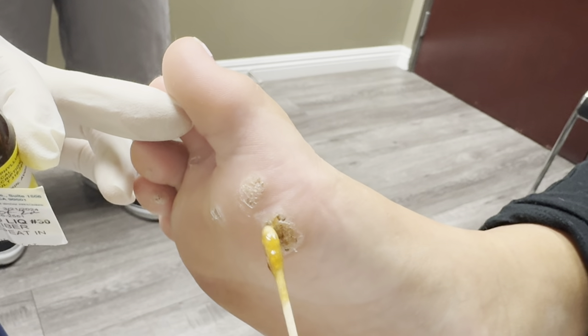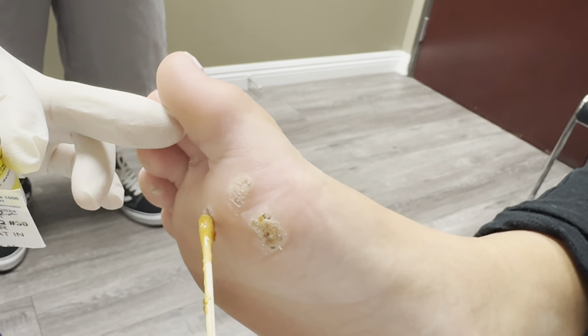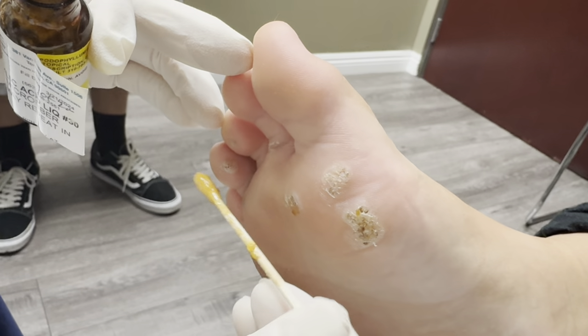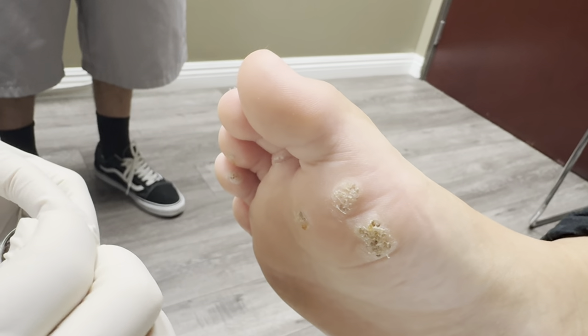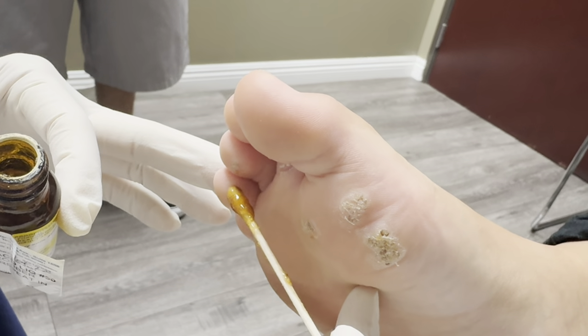On top of that, this is an immune system problem, right? So I'm going to put you on some immune-building supplements like zinc, vitamin D, and vitamin C. Okay dad? So she needs to be on some of those supplements to really help heal this quickly.